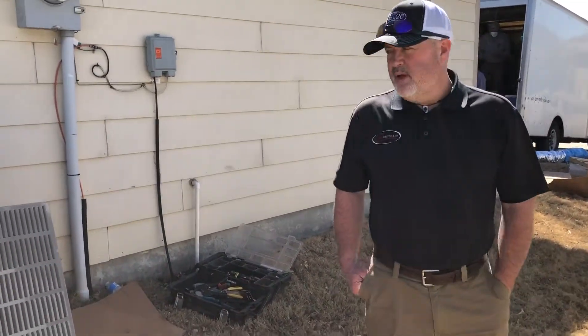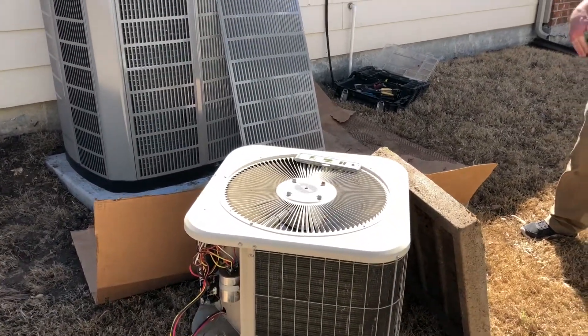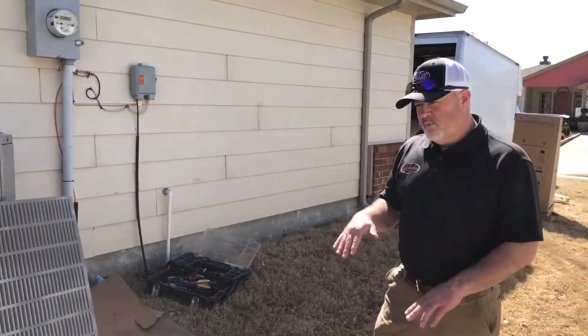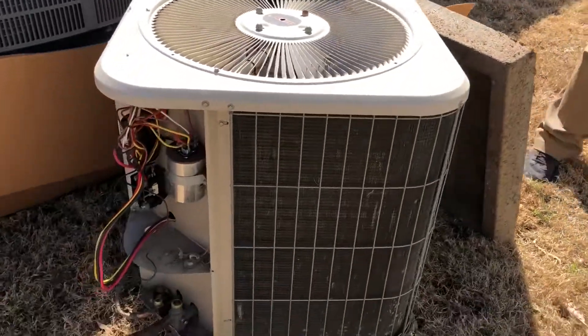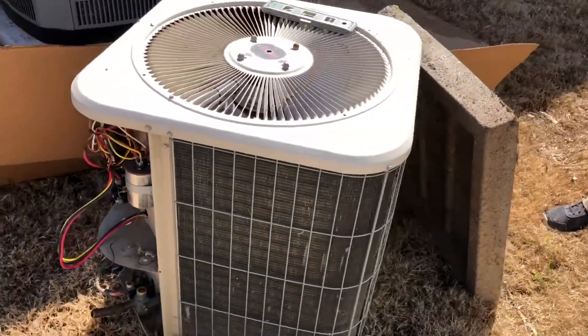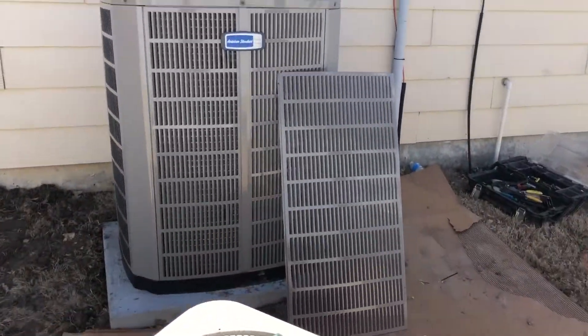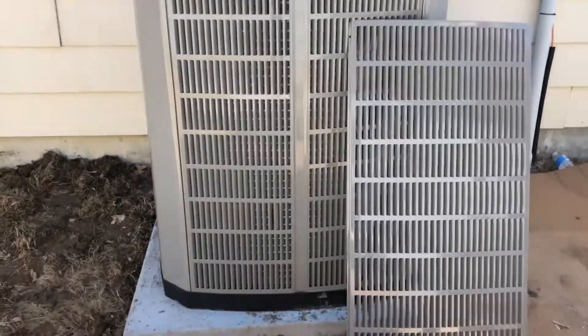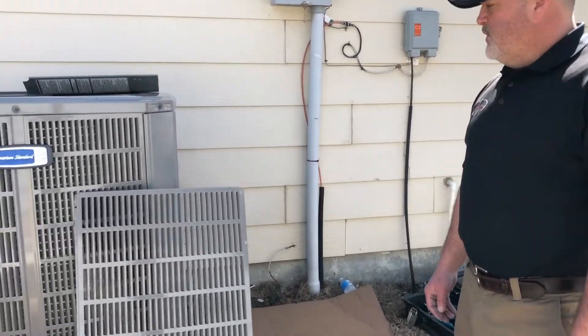We're at a home in McKinney doing a total changeout — we're actually doing a conversion also. Inside is a wall unit and we're moving to the attic. This is an old 17-year-old Lennox R22, very inefficient compared to what new technology has to offer. This is also the new refrigerant, which is R410A.